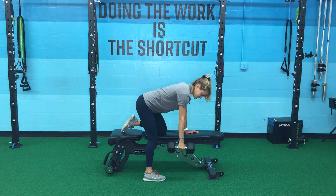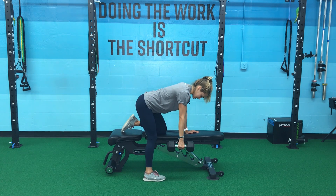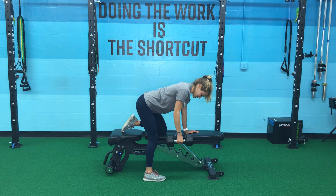I want to make sure I'm not letting that dumbbell drop as I'm rowing, but keeping my shoulder back with tension in that lat as I pull the dumbbell towards my chest, controlling it back down.